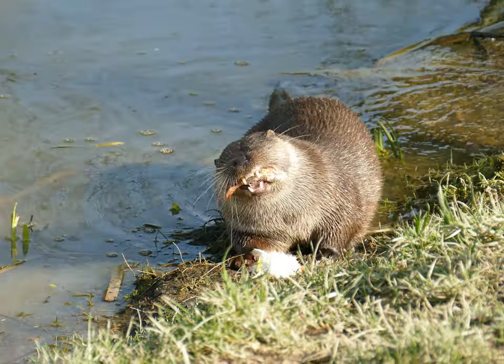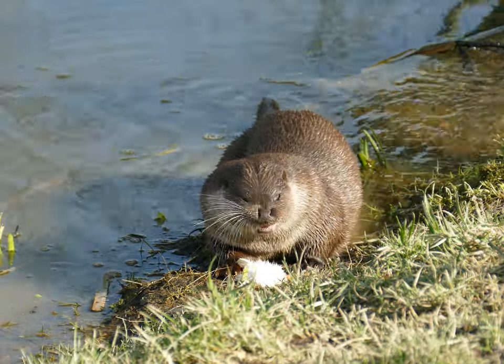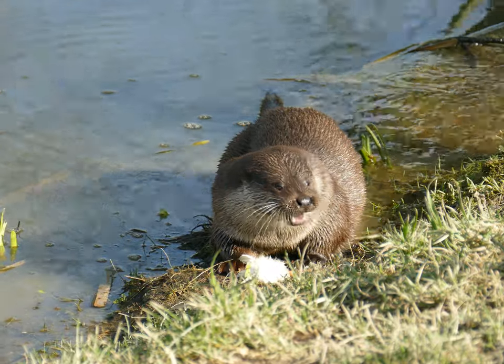Their ears, eyes and nose are all very flat and level on the top of their head, so when they do go swimming, that's the only part of their body they need to keep out, if they have to.